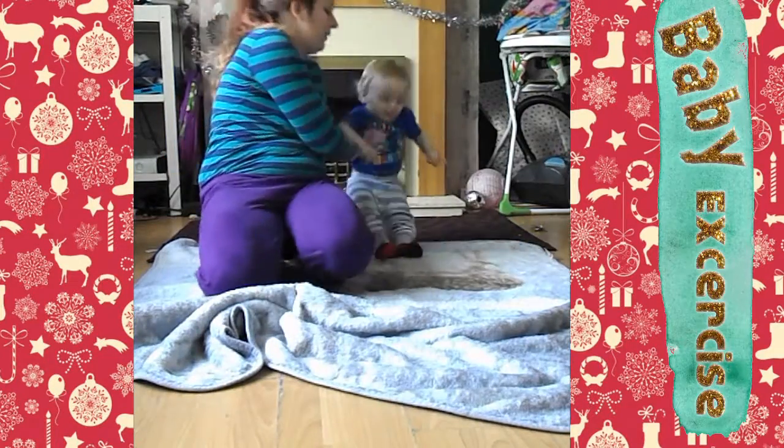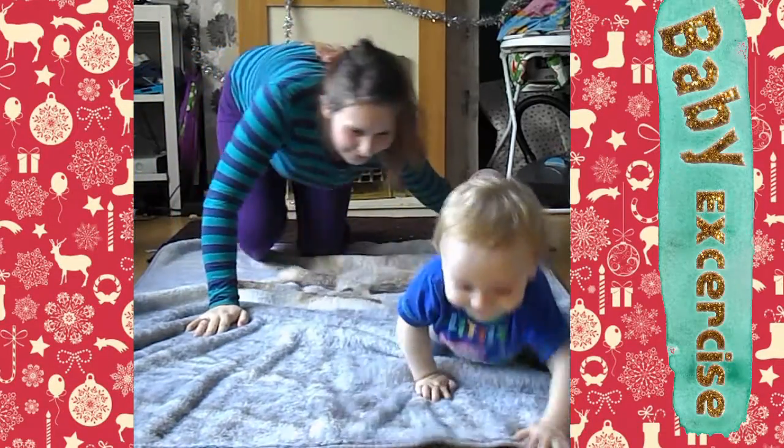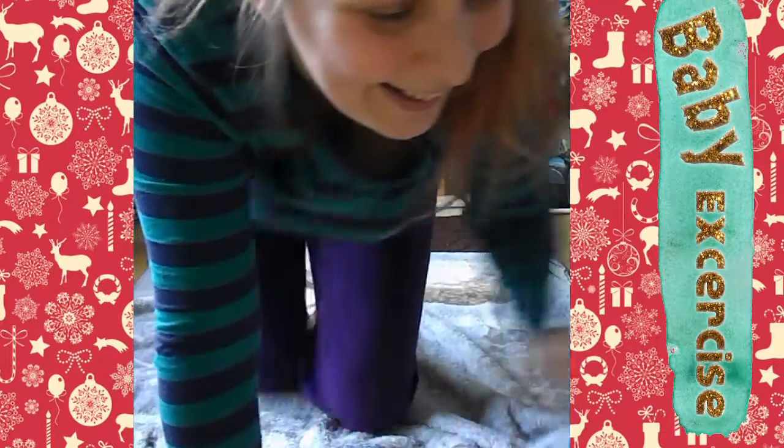We're going to start over here on this side so you can see everything we're doing. Alright, we're going to crawl. Okay, crawl in.